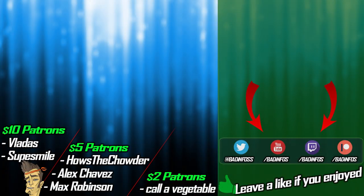So guys, this was it for this video. I hope it helped you out — if it did, then leave a like on the video if you found it useful. This purchase was possible thanks to my lovely Patreon supporters, which currently are Vladas, SupSmile, How's the Chowder, Alex Chavez, Max Robinson, and everyone else listed on the screen. Thank you so much for the support.